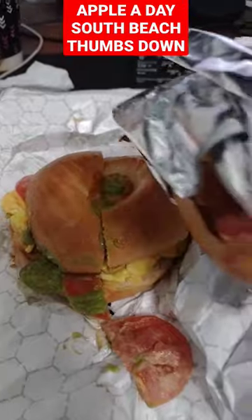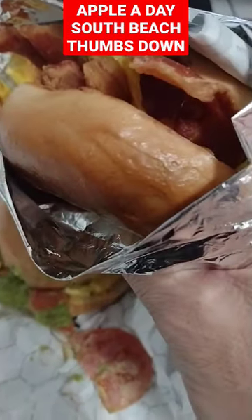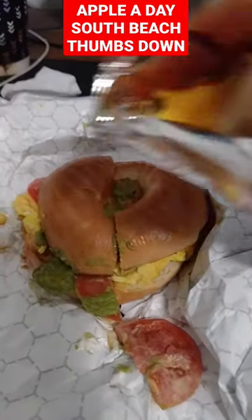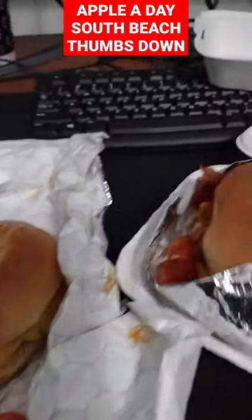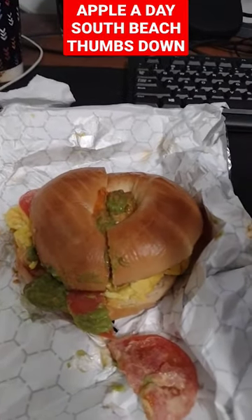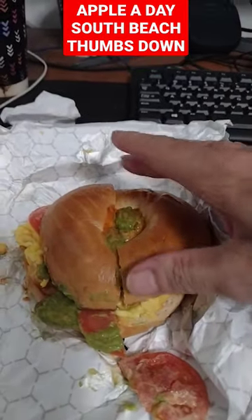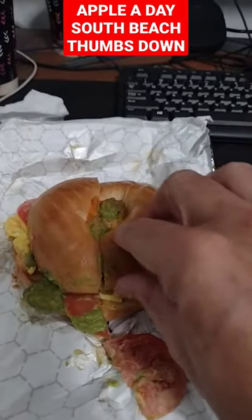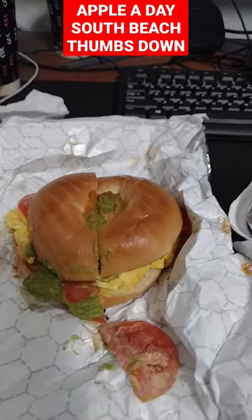First of all, anything you put in a bagel, you cut the bagel in half after you do it. Even if it's just cream cheese or butter, you cut it in half. They don't cut it in half. I had to cut mine in half. And in the process, I had to wash the knife, like I always do. So then I got water from my hands all over this. Wet bread is the worst, so it just totally destroyed the experience.